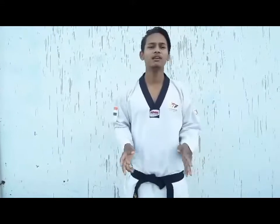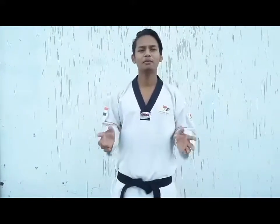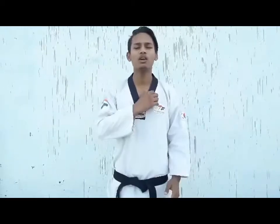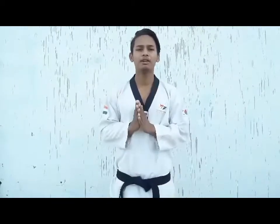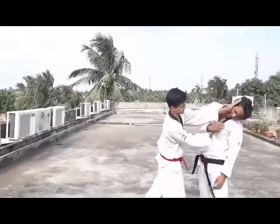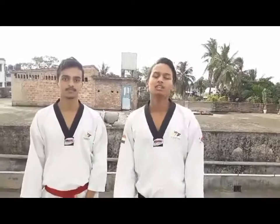Hello friends, I am Anjan Prasad. In this video, I am going to teach you a very simple and normal series — how to do a collar hold or slap defense. I am going to start the tutorial.